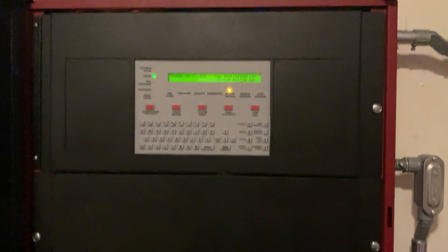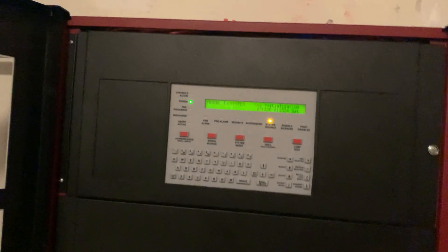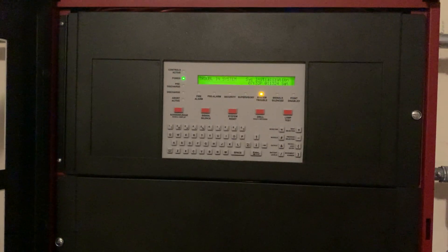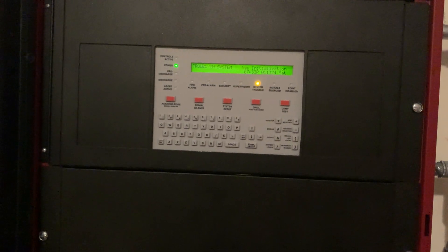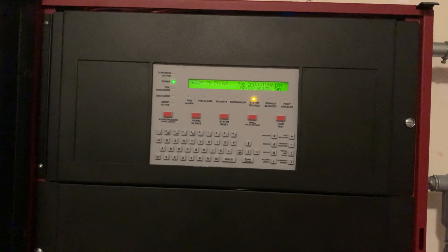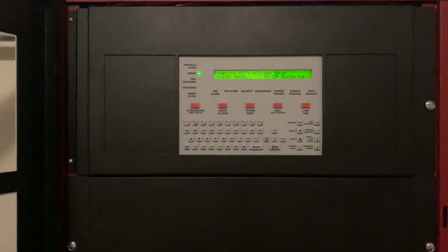And this is going to complete the installation video of my new Notifier FAPT 851 acclimate detector, also testing it out. If you have any questions, feel free to leave a comment and make sure to give a thumbs up. If you like my content, be sure to subscribe to my channel — I will see y'all in the next video.